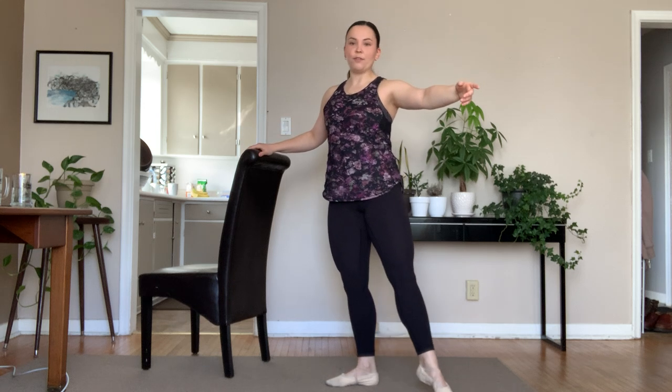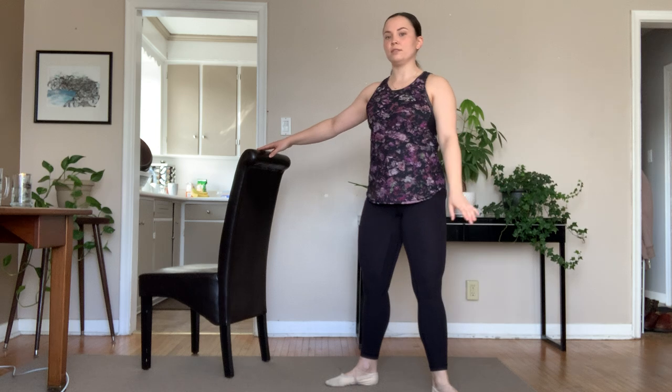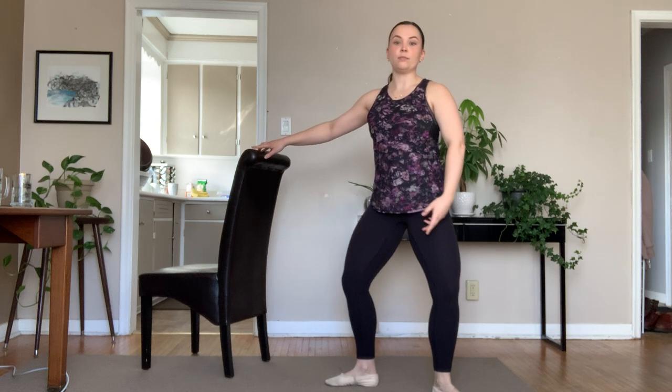From here we take a rise 1, 2, other arm off, find your balance 3, lower 4, tombé 5, 6, nice and slow, use those toes 7, 8. Repeat the same thing in second.